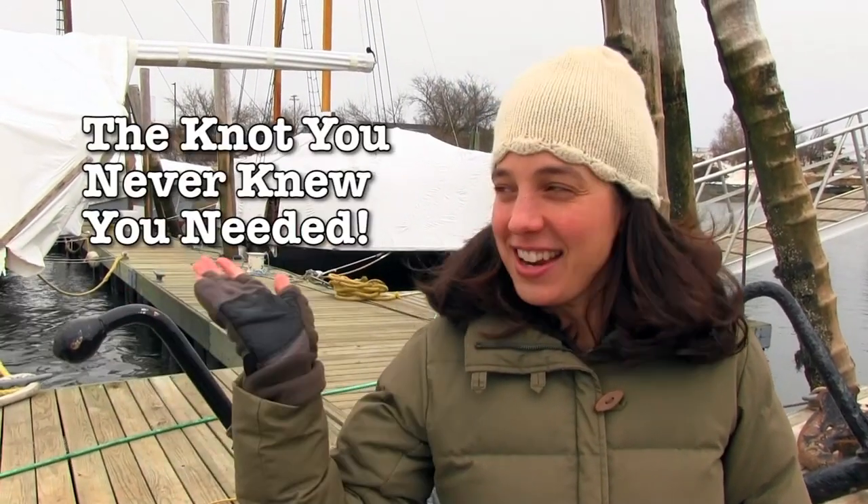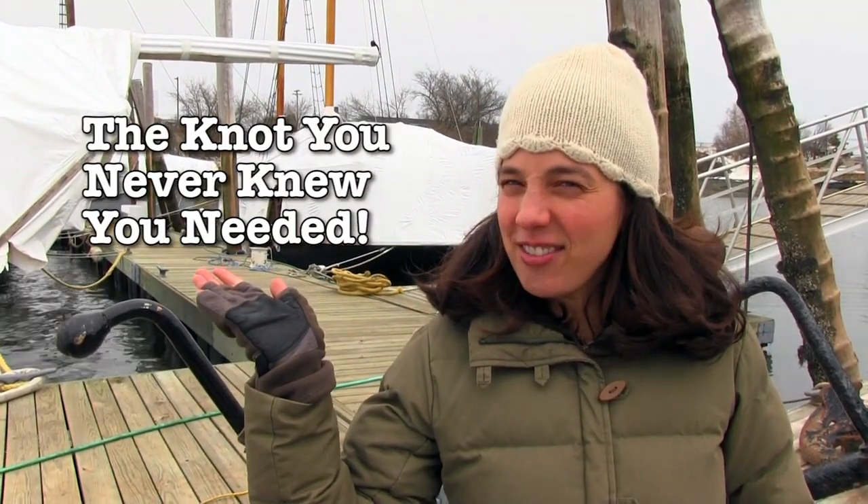Benji, what's your favorite knot? My favorite knots are the constrictor knot and the rolling hitch — I like them because they're both really specific and have specific uses. And what's your favorite knot? My favorite knot is actually not a knot — it's a slippery hitch. I wrote an article all about it titled 'The Knot You Never Knew You Needed.' What's your favorite knot?